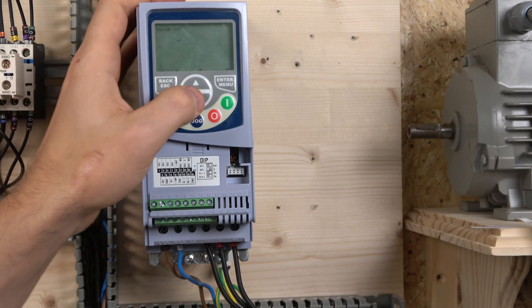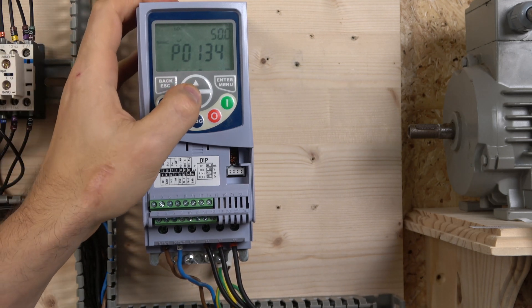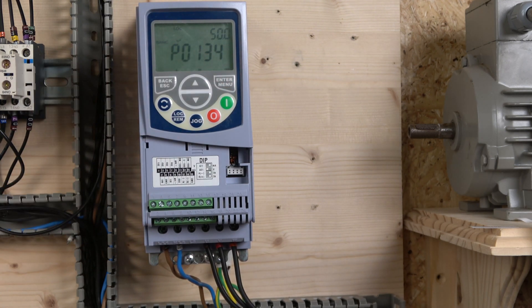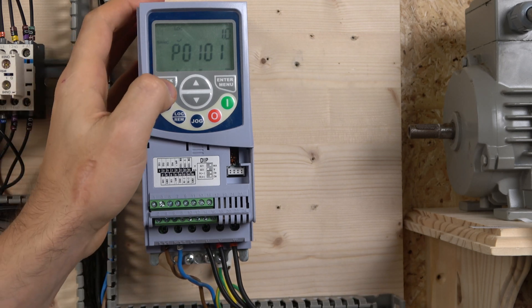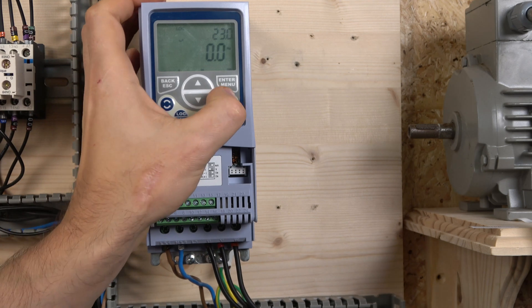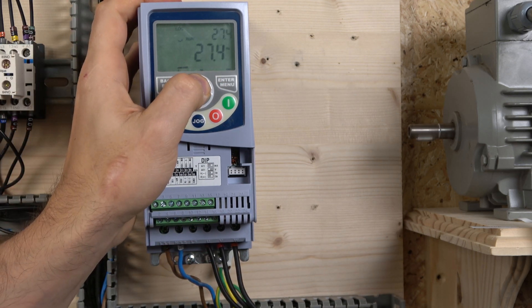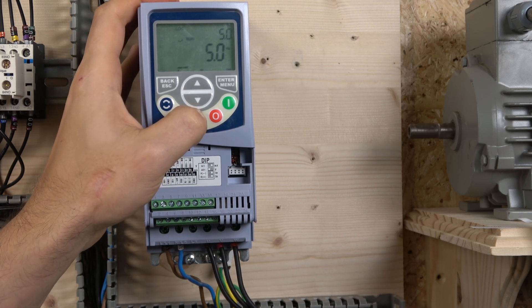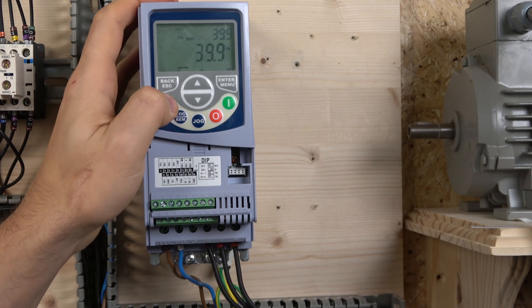To quickly review: in the basic parameters group you can also access low frequency limit (P133), upper frequency limit, and acceleration/deceleration ramps — a convenient shortcut. With that, the drive is ready to run. Let's start it. The switching frequency sounds very smooth — a nice bass tone. You adjust speed using the up and down buttons in local mode. The jog button is set at 5 Hz. You can switch between local and remote, and in run mode you can go forward or reverse.